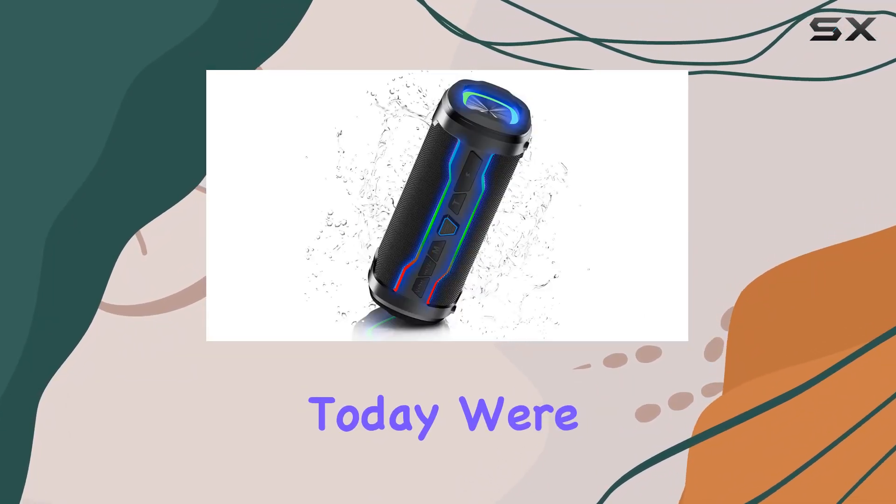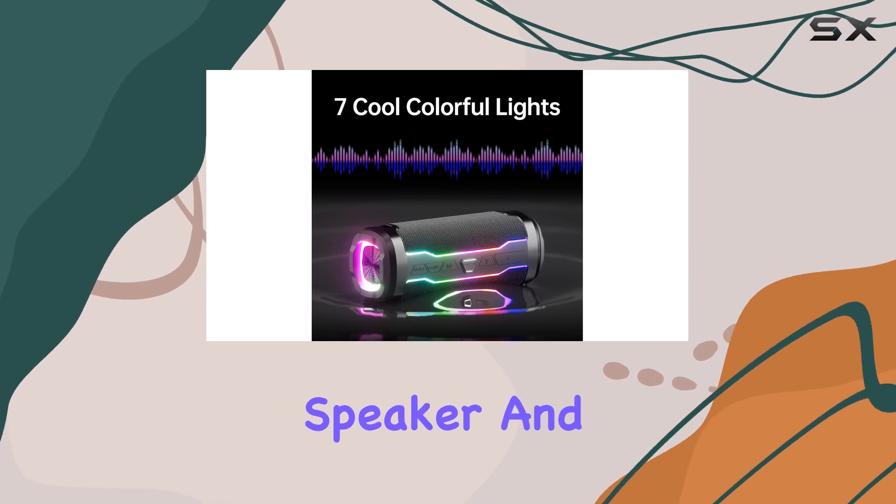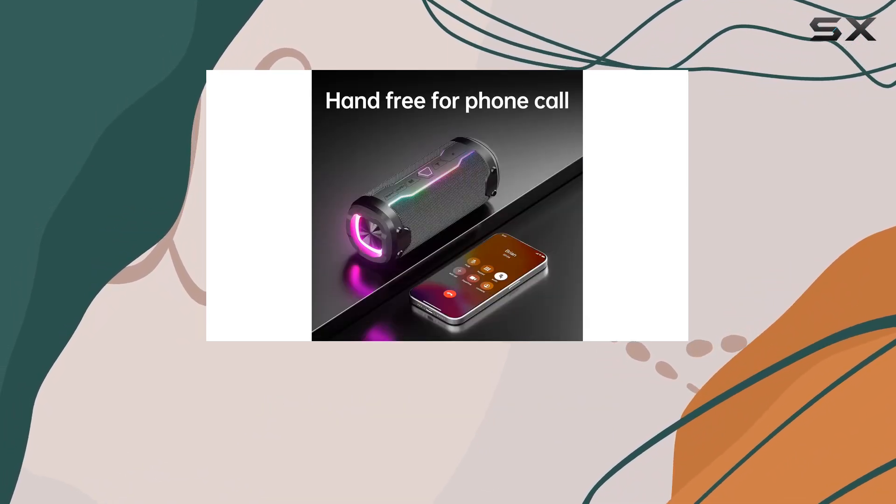Hey everyone! Today, we're diving into the PRSCFUM MC002 Bluetooth speaker. And let me tell you, it's more than just a portable audio device.